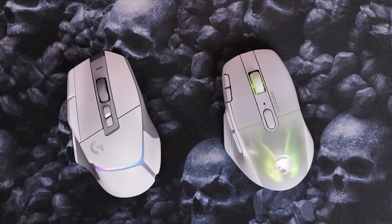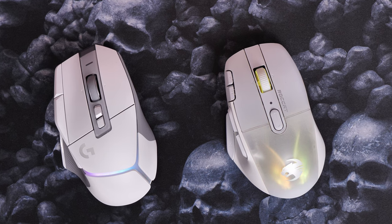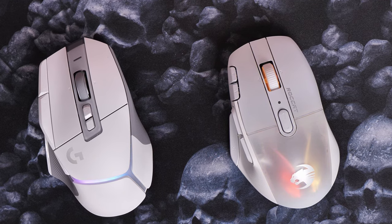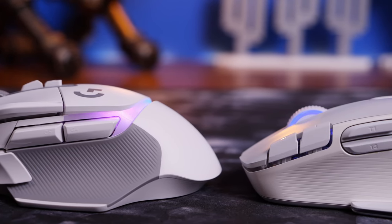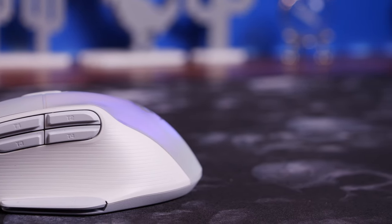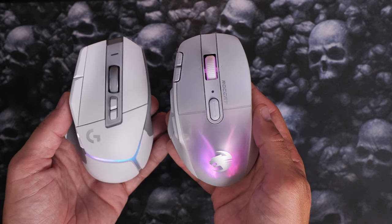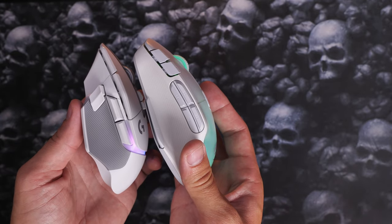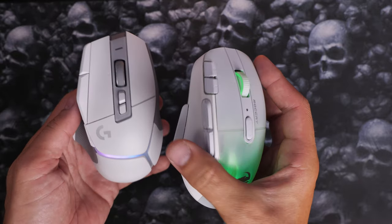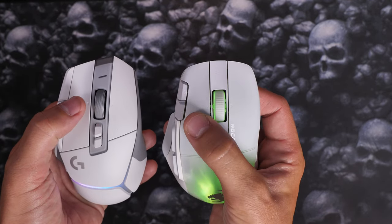These two mice are interesting for different reasons, but side by side I feel the Kone XP Air is a little bit larger and I personally find it more comfortable. They're both designed for right-handed gamers with a thumb rest on the left side. Because of the Kone XP Air's size it pushes up nicely into the palm with a really good comfortable fit, though you probably get more grip from the Logitech with its rubberized sides. The Roccat one sits a marginally fatter profile, which just sits in the hand a bit nicer in my opinion.